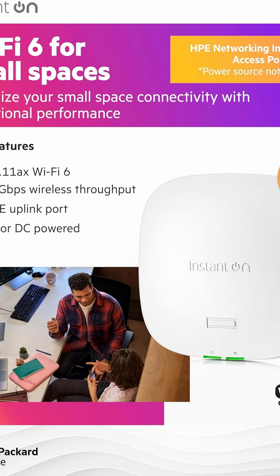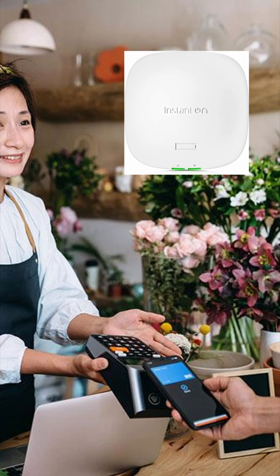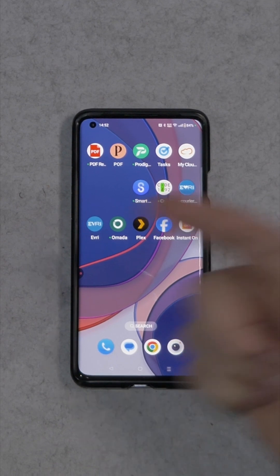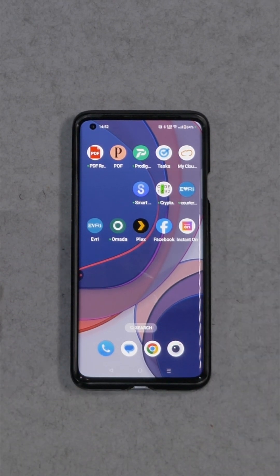Effler setup with the HPE access point AP21. First things first, you need to download the software which is called Instant On, so just go to the app store or scan one of their QR codes and it will take you there. Just download and install it.